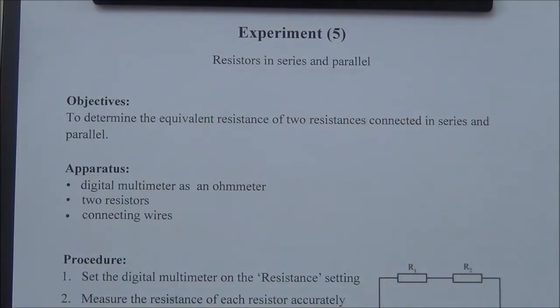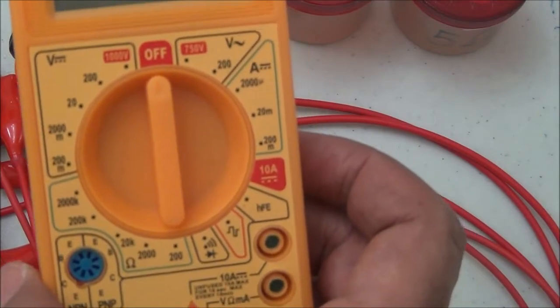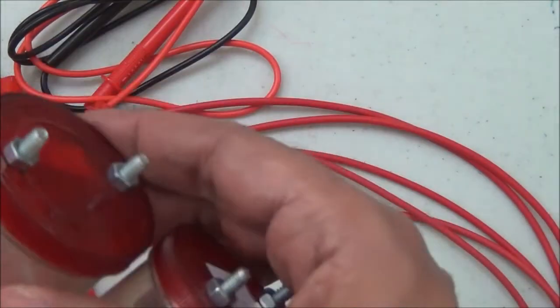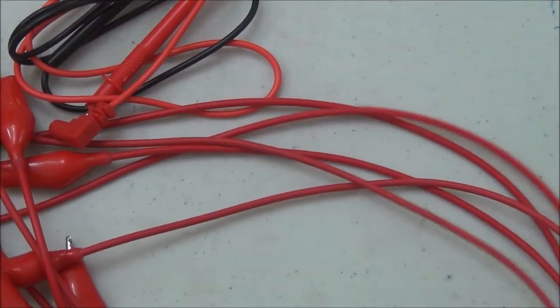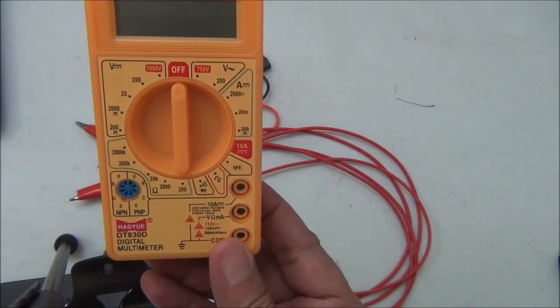Hello everyone. In this experiment I'm going to determine the equivalent resistance of two resistors connected in series and parallel. Apparatus: digital multimeter, two resistors — this is a 10 ohm resistor and a 5 ohm resistor — and connecting wires.